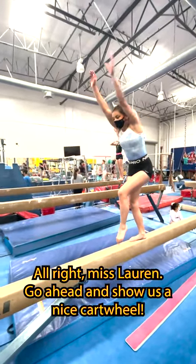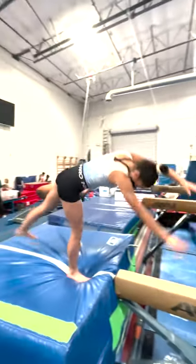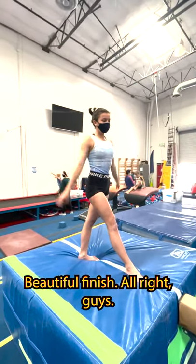All right, Ms. Lauren, go ahead and show us a nice cartwheel. Pull up. Beautiful finish.